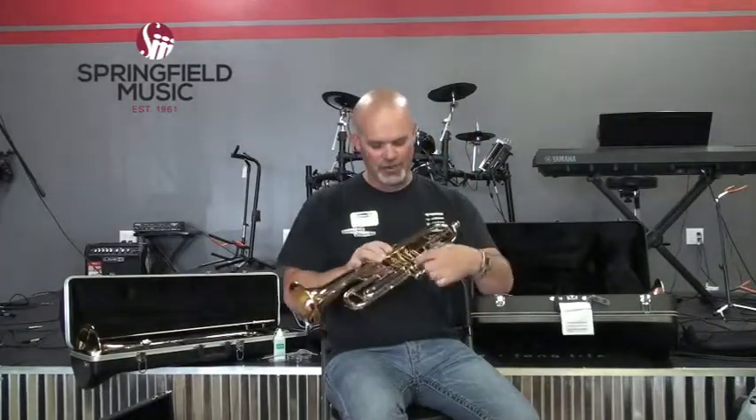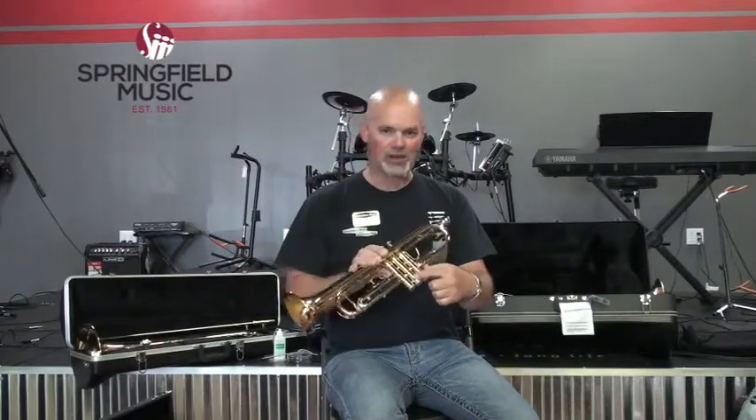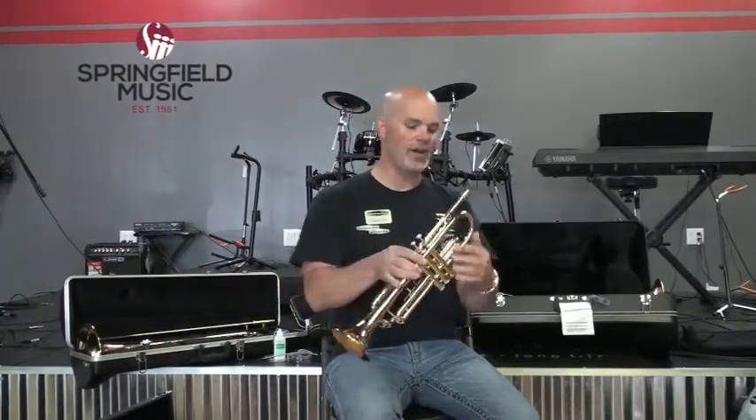If you ever need to find the serial number on a trumpet, it is almost always stamped on the left-hand side of the instrument as you're playing it, on the second valve casing. If it's not there, look on the mouthpiece receiver — it'll probably be stamped there.